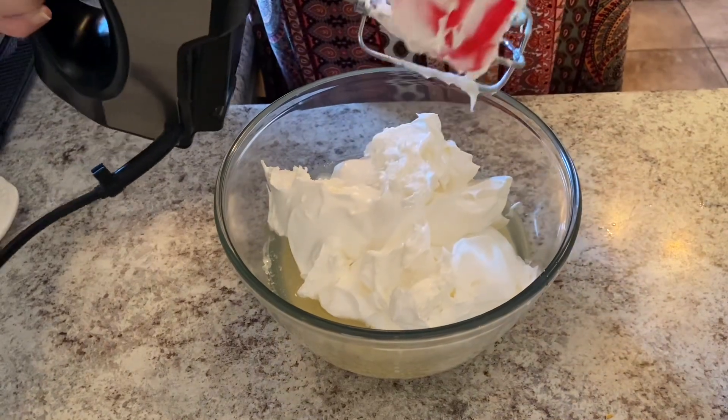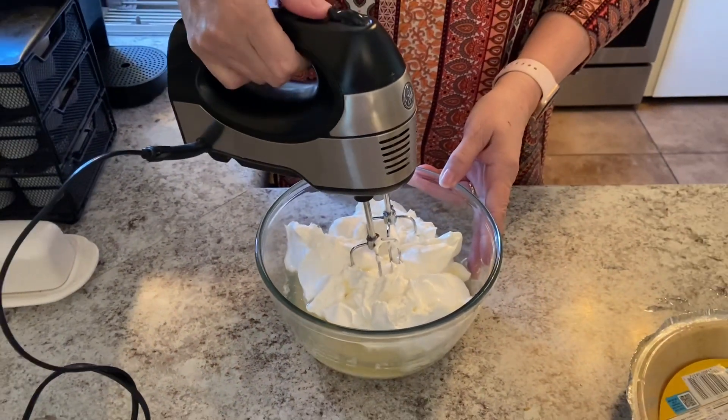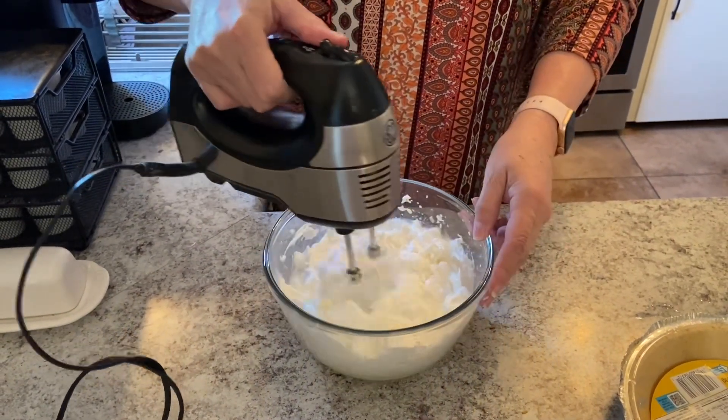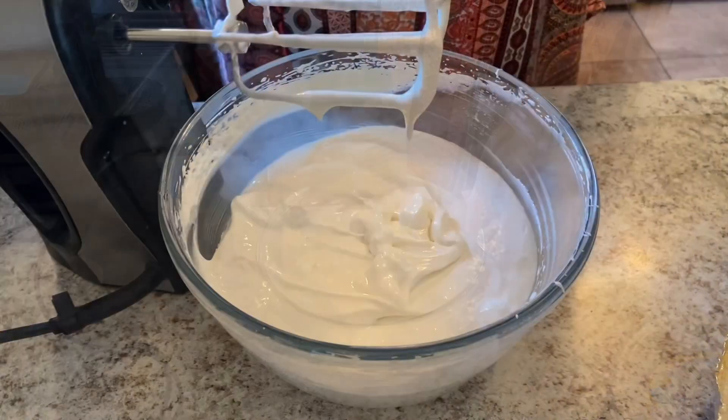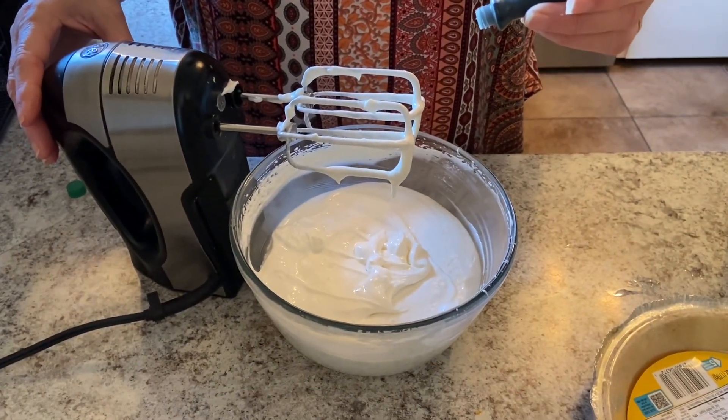Now we're ready to mix it up. This is optional, but I'm going to add just a couple of drops of green food coloring.